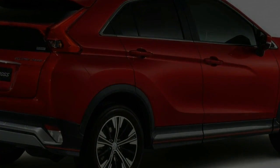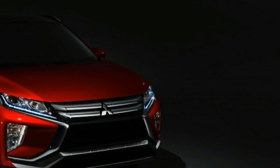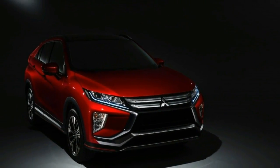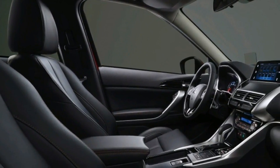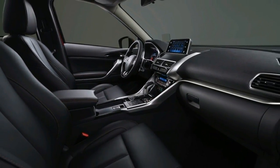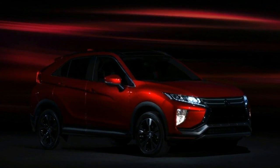After numerous spy shots and teaser images, the covers have finally been pulled off the Mitsubishi Eclipse Cross. Yes, you read that right — the name of the diamond brand's iconic compact two-door has been reused on a crossover, essentially a sportier coupe version of the ASX.